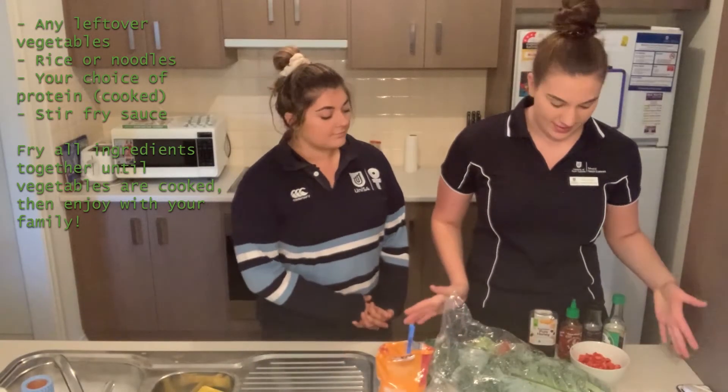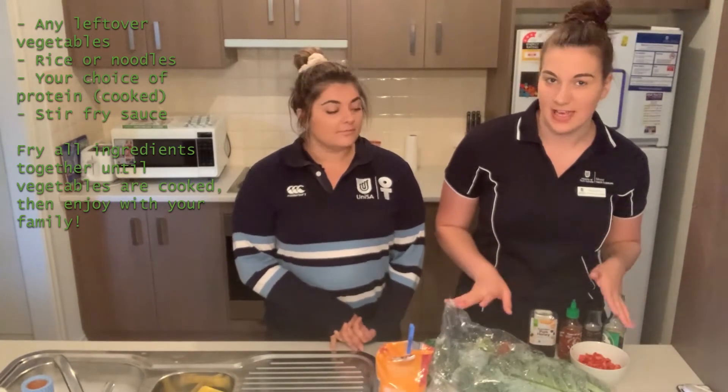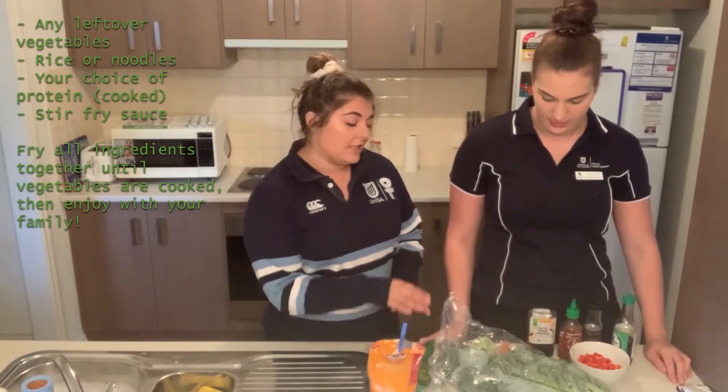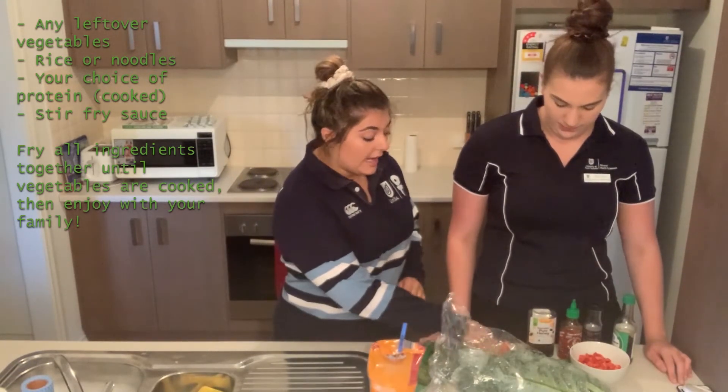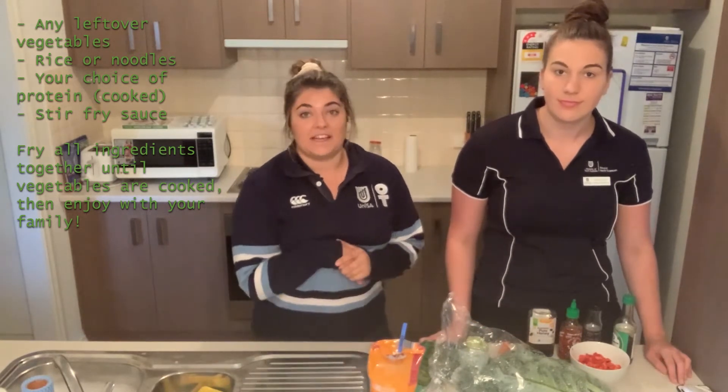So now we're going to be making stir fry. This recipe is super adaptable — you can just add any ingredients that you have in your fridge. In our fridge we've got some baby spinach, kale, bok choy, carrots, beans, and we've also got some capsicum that we've already diced up.